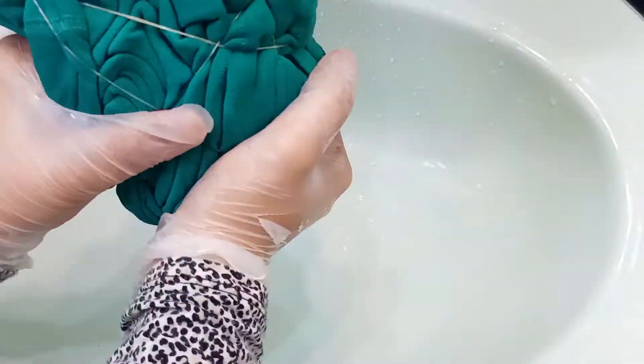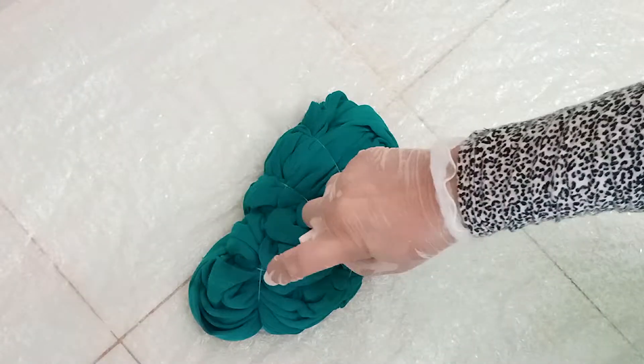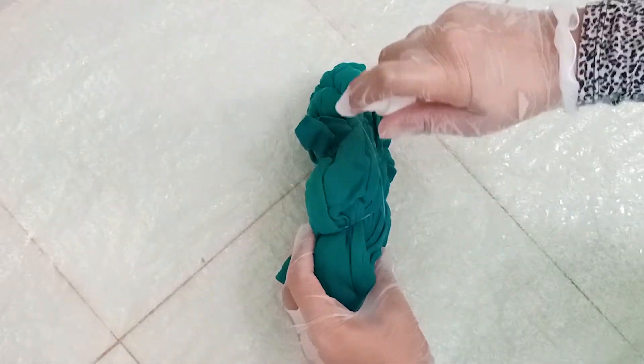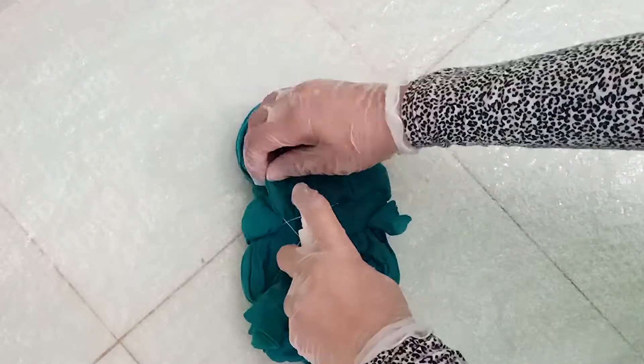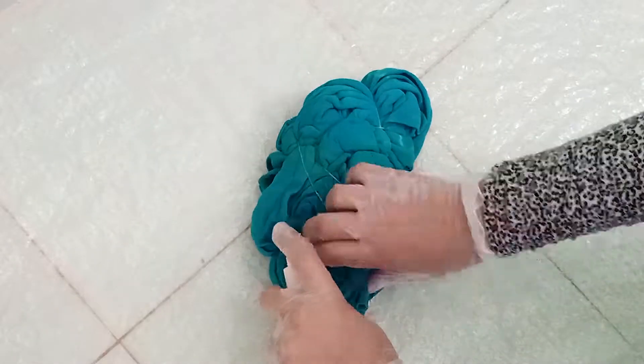Next, dampen your t-shirt and then squeeze the water out. Then spray your t-shirt with bleach. Make sure to do the front, back and sides. Also spray between some of the folds. I bleached the t-shirt twice — the first time I left it for around 3 hours, and then I sprayed it again and left it for around 1 hour. So now the t-shirt has like 3 colors in it and I think it looks really good. It's really funky and I love how it stands out.